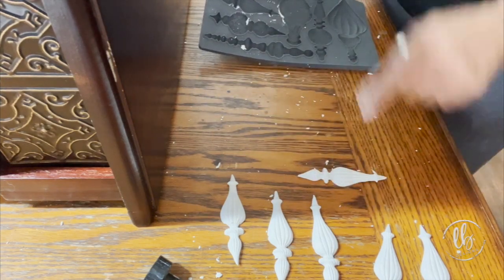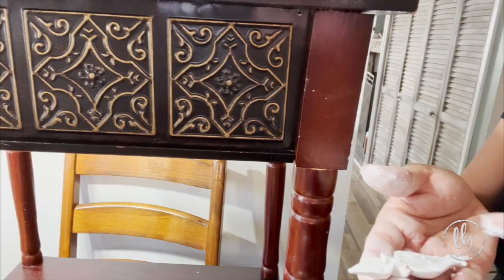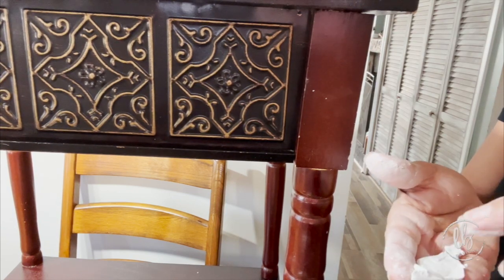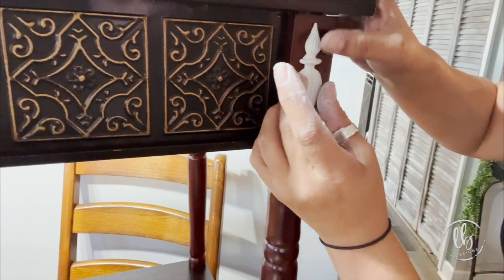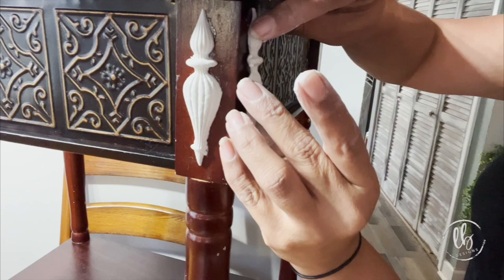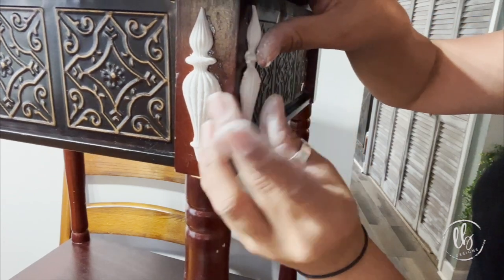It helps to reduce it. You can get cracking and that's okay — you could always fill it in with more clay or with Alex fast-dry paintable caulking. I just use my Quick and Thick and I apply it — see how it's great on vertical surfaces.